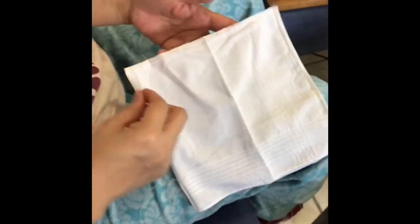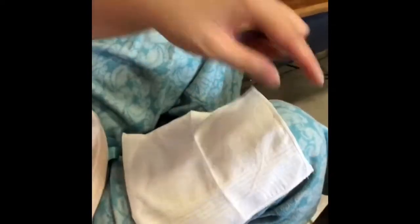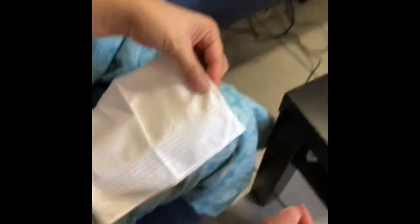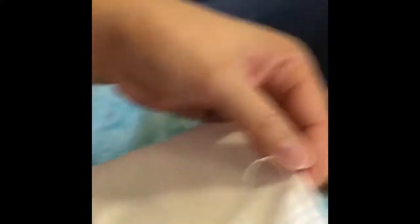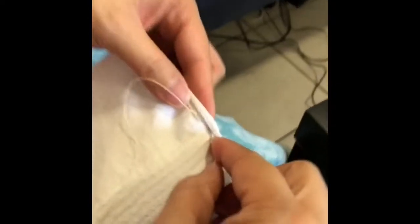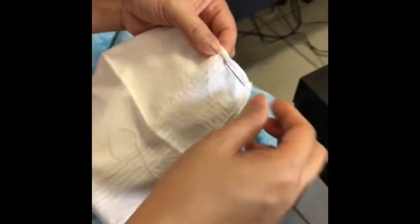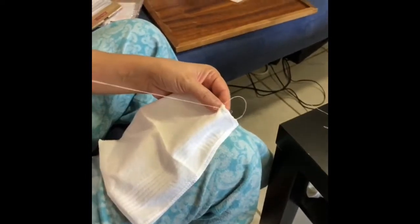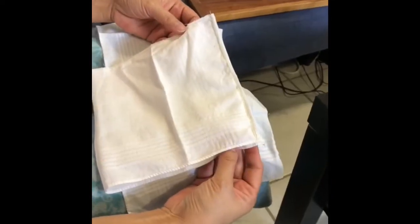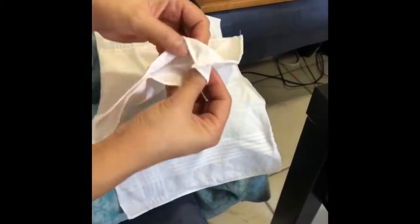Okay, I sew this one, going to here. Close. Just like that. Simple. Since my mom is done sewing, we can now flip it inside out. Just like that — flip.